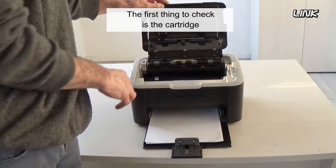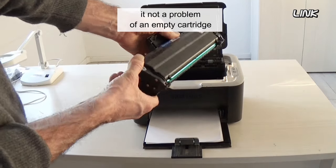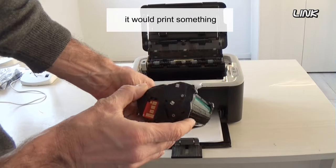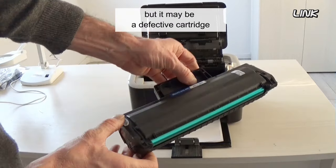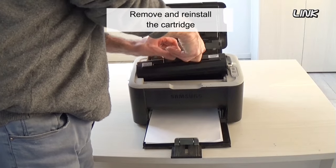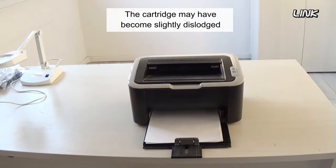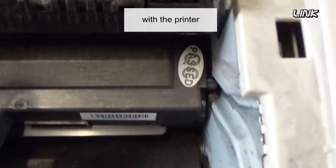The first thing to check is the cartridge. If the page is completely white, it's not a problem of an empty cartridge — it would print something — but it may be a defective cartridge. Remove and reinstall the cartridge. The cartridge may have become slightly dislodged and no longer in full electrical contact with the printer.